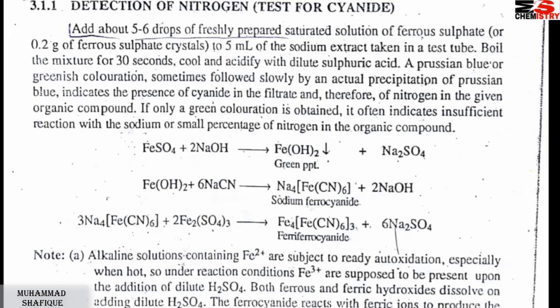That is the sodium extract — it is alkaline. We will use dilute sulfuric acid to acidify it. What will happen? Prussian blue color or a greenish color will appear.